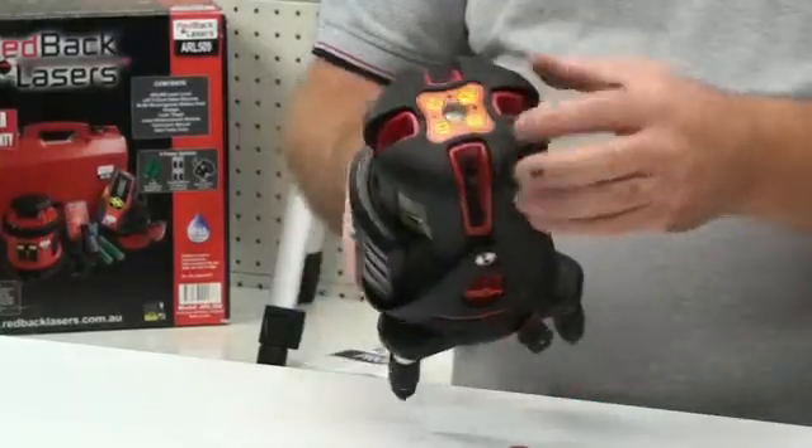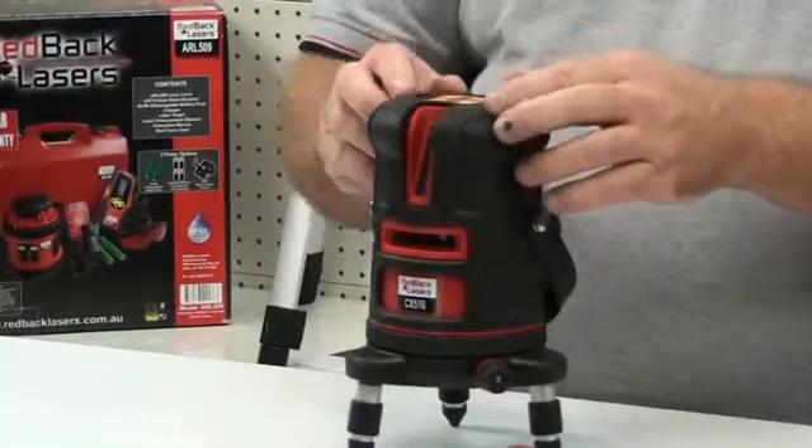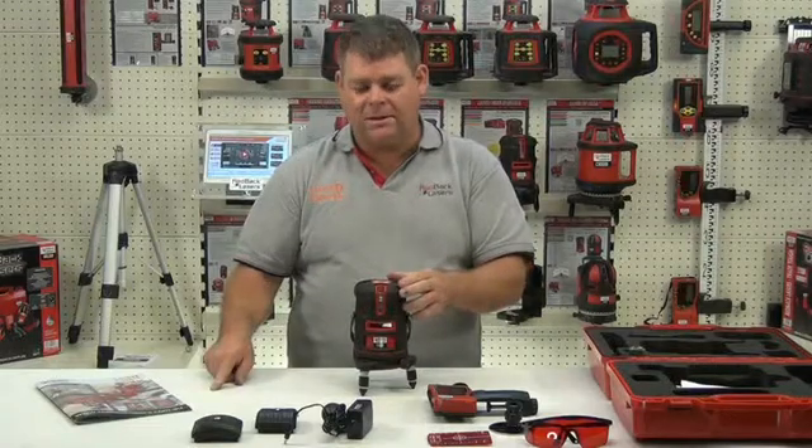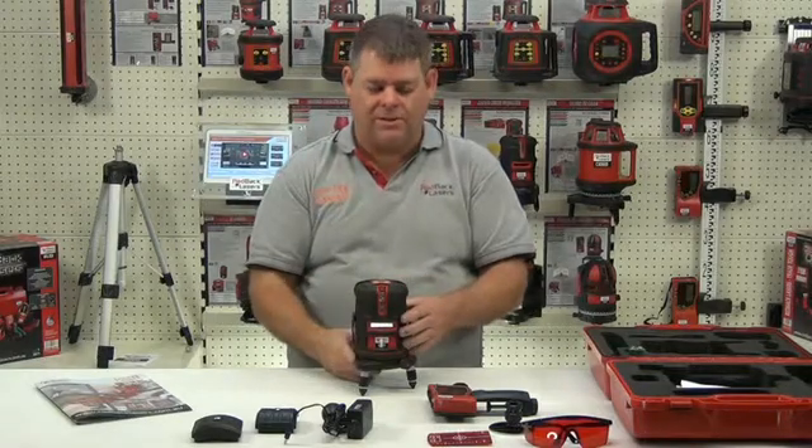We can operate the lasers by the control panel on the top of the laser. We have four vertical lines that begin just out from the base of the laser and continue up over the top, creating a cross line on the ceiling.